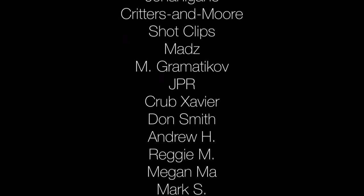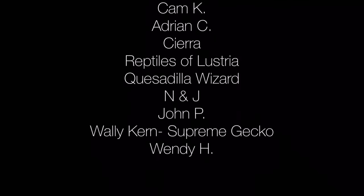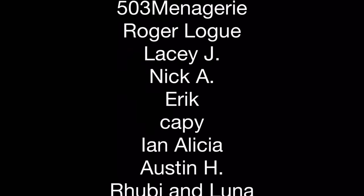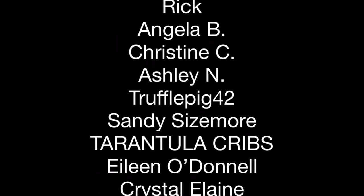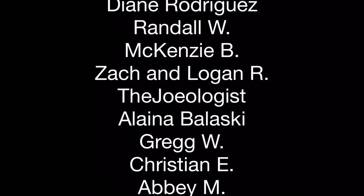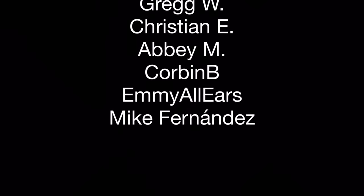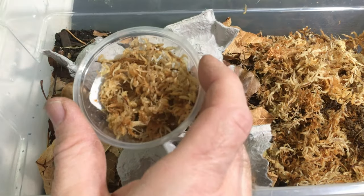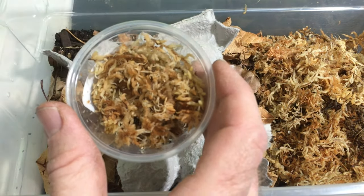That was something I couldn't do without help. It makes everything I do on this channel a lot more feasible, just because of the support I get on Patreon, and I really appreciate it. It takes as little as a dollar a month, and if that's something you can spare to help keep this channel going and help me deliver new and interesting content for your isopods and other aquarium and vivarium pets, just check out the link in the description and at the end of the video.